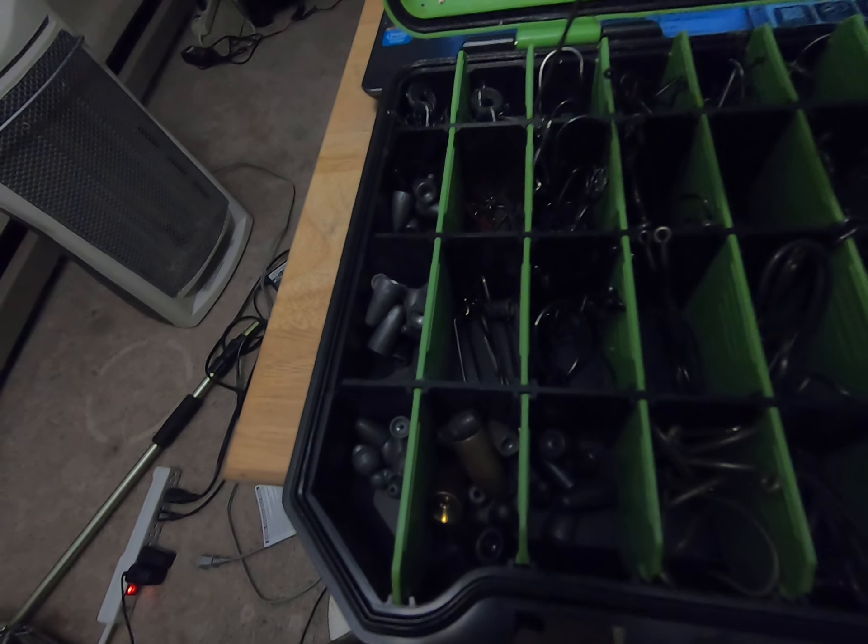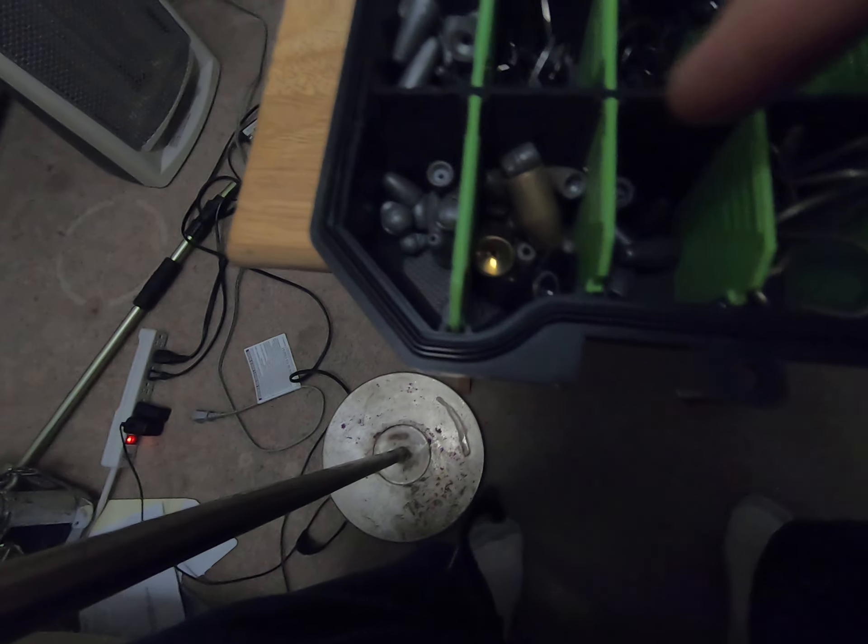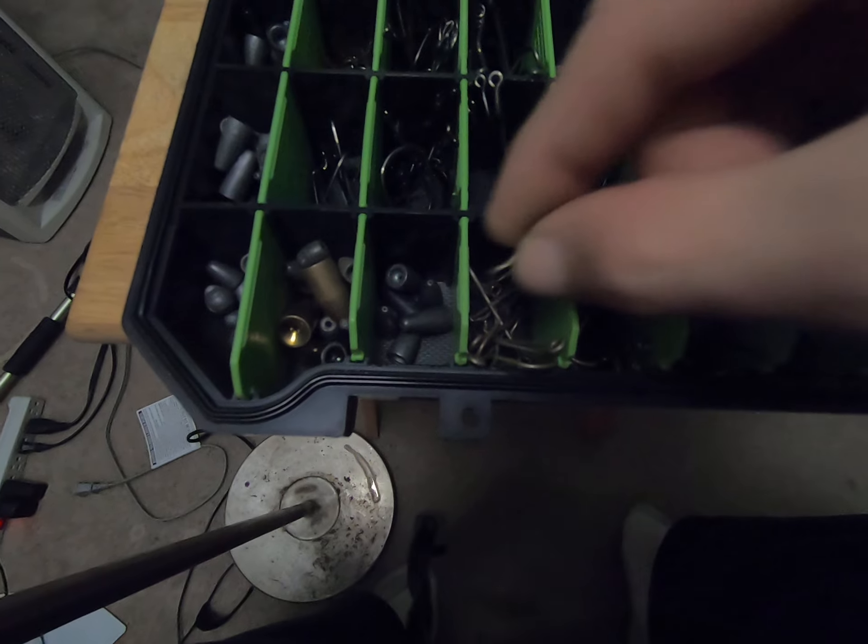I've got an extra compartment of worm hooks, then I've got my weights on the side — tungsten and lead.